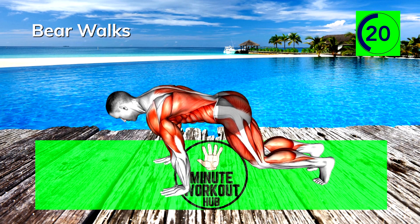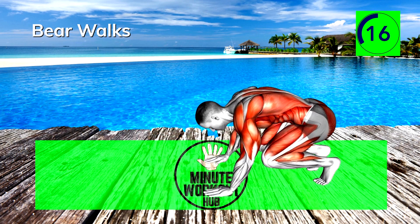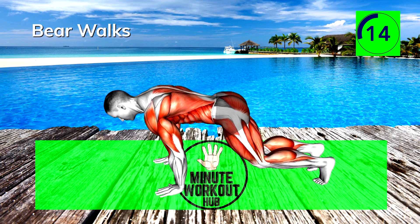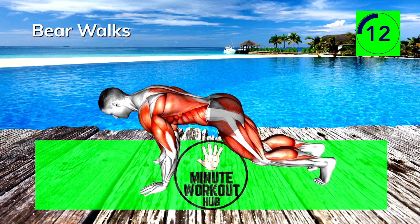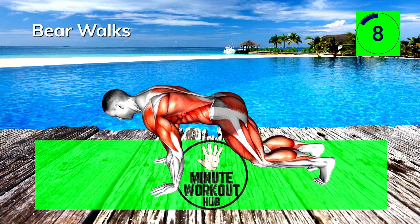Consistency is key to achieving any fitness goal — focus on the long haul. 15 seconds left, keep pushing. Really feeling that burn now. It's a beautiful thing.